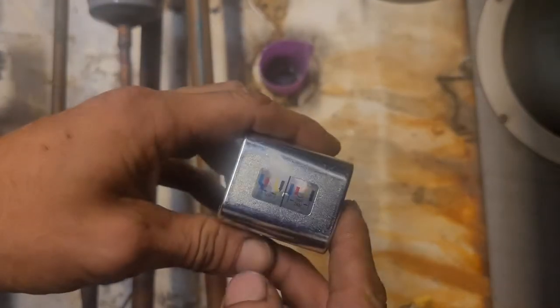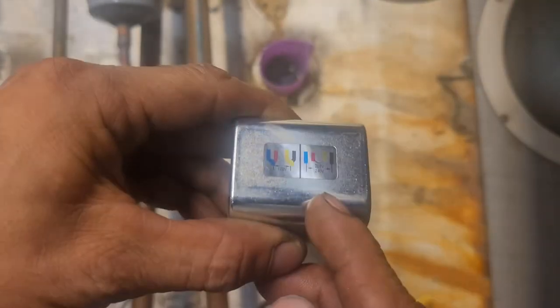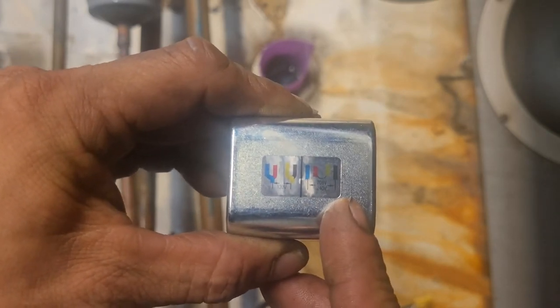For 240 volt, you put the red and the yellow together. Red and yellow together, and you run power to your blue and power to your black by themselves.